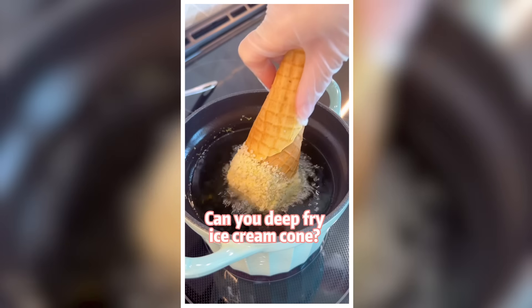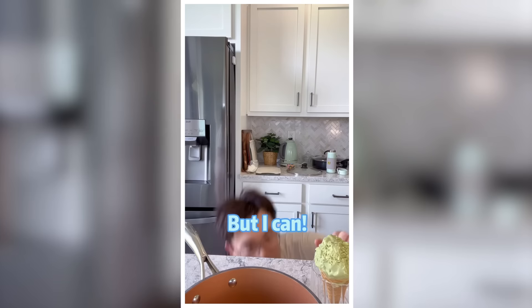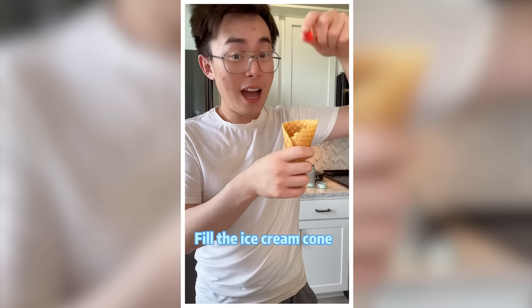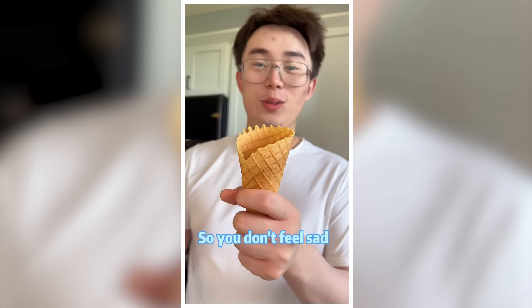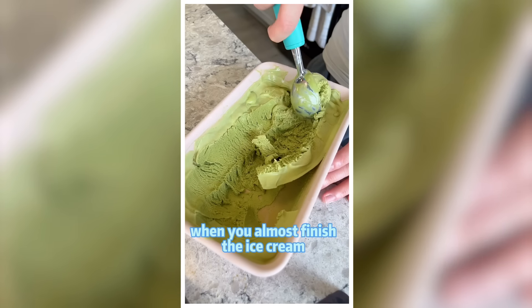Can you deep fry an ice cream cone? Fill the ice cream cone with gummy bears and marshmallows so you don't feel sad when you almost finish the ice cream.